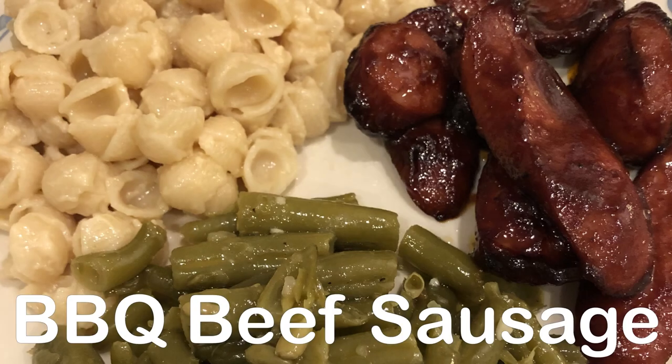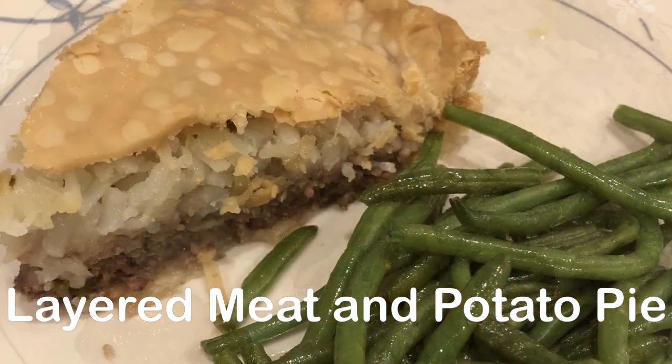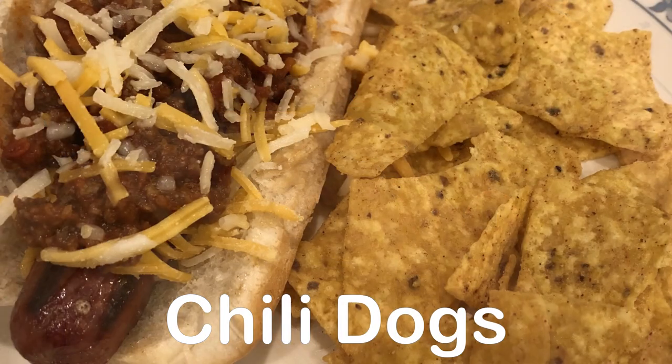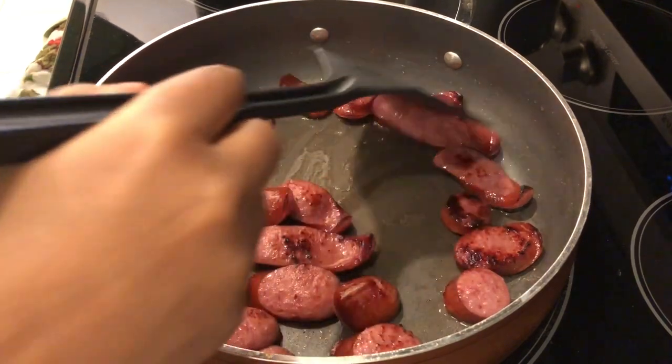Hey guys, welcome back to another week of 'What's for Dinner.' My name is Andrea with Foodimentary, adventures in food. In my household there's me, my husband, and our adorable one-year-old little boy. All this week I am trying to use up stuff from my freezer, fridge, and pantry.